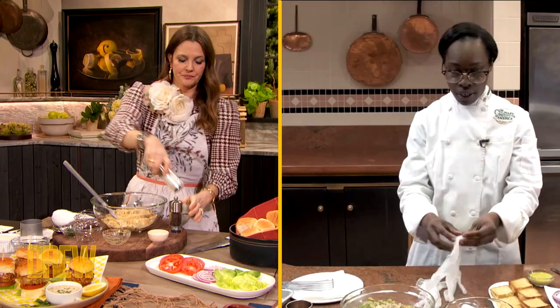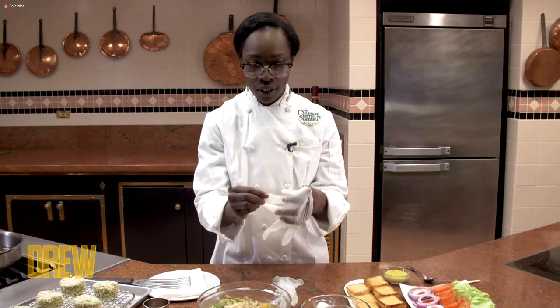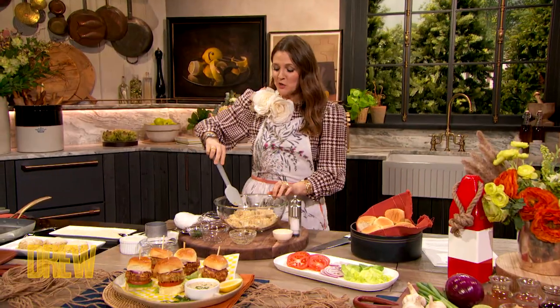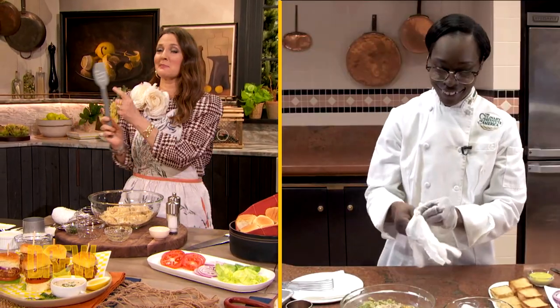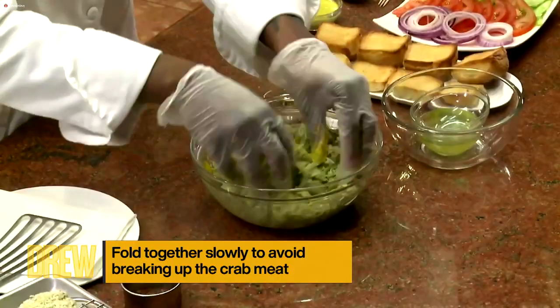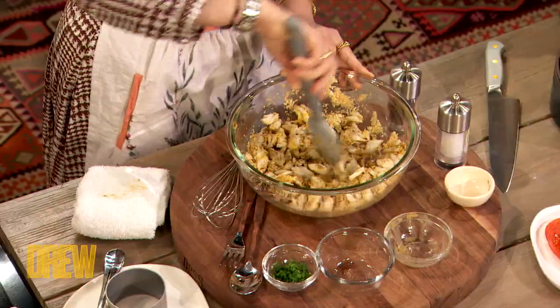And then we're gonna mix this all together. I have my gloves ready. If you want, if you have a rubber spatula, if you wanna get in dirty with your hands, all up to you. I do have a rubber spatula — it says 'make something beautiful, love Drew.' So I'm just mixing this all together. I'm using jumbo lump crab, so you don't really want it to be shreddy, but you just wanna mix it together so everything holds together.